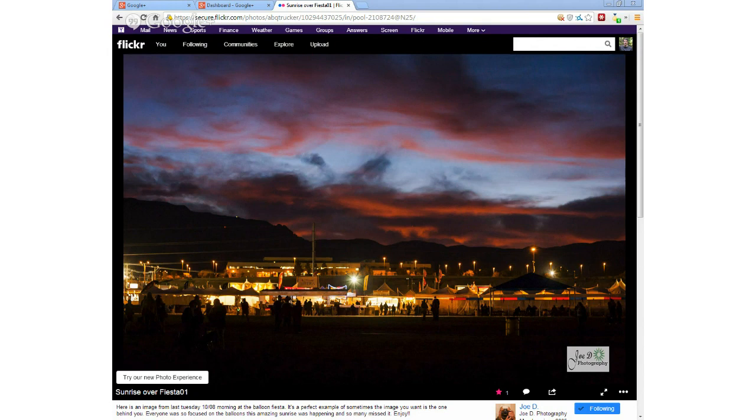Every October they have the Albuquerque Balloon Fiesta. The first and second week of October they have early morning hot air balloons — hundreds of hot air balloons from all over the world show up to Albuquerque for a week, maybe ten days. They've got a huge balloon park north of town where all the balloons take off from. Joe is out in the morning, and you can see the sunrise there — he just turned around and took this shot with the sunrise coming up over the Sandia Mountains.